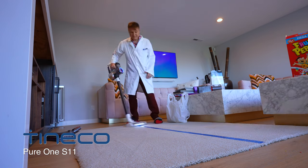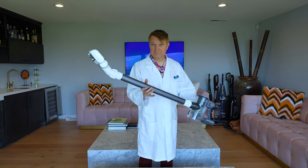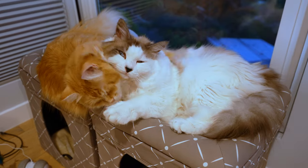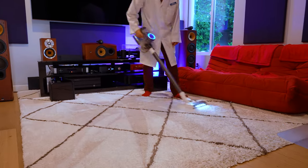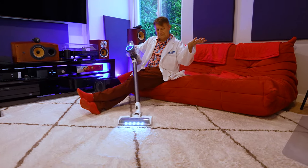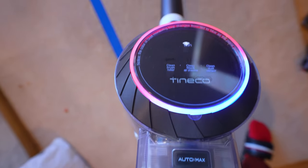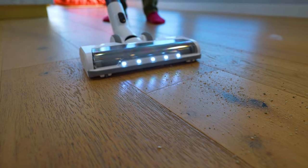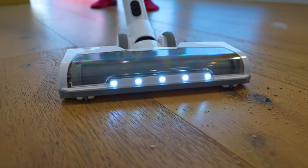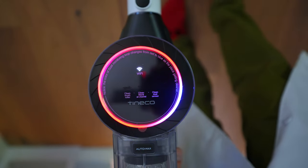The Tineco S11 is their mid-range vacuum, and it's very lightweight at just six pounds, unlike my fat cats. It's got a 2,500 milliamp battery that easily pops out and will run up to 40 minutes on a charge. It's got a couple things that make it unique. First, it has a dust sensor — the marketing people call it "eye loop." Don't ask me why. But it's actually useful: as you vacuum, it detects dirt on the surface and adjusts the suction.